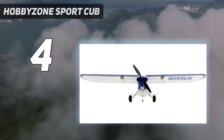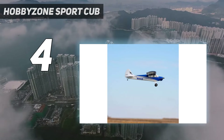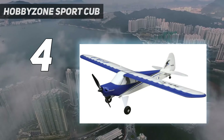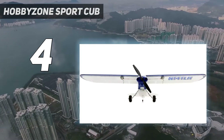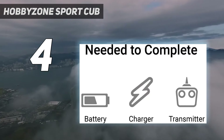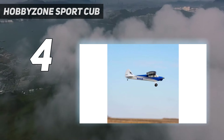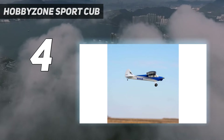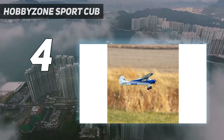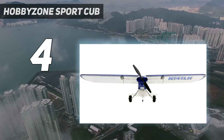This system provides multiple flight modes, including a beginner mode that restricts the plane's pitch and bank angles, significantly reducing the risk of crashes. As skills improve, pilots can switch to more advanced modes, giving them full control. This adaptability makes the Sport Cub S2 a plane that grows with the pilot's skills. Moreover, the compact size makes it suitable for flying in smaller spaces, a convenience not always possible with larger models like the Carbon Cub S2. Its durable construction and easy repairability also mean less worry about damage from inevitable beginner mistakes.